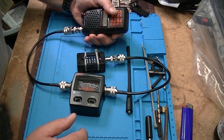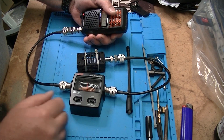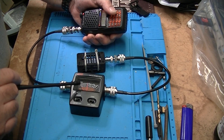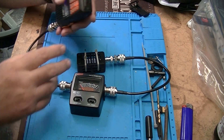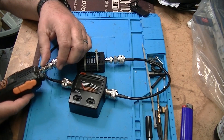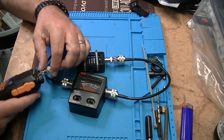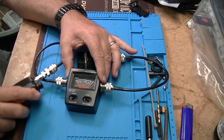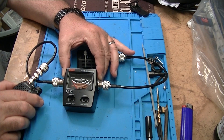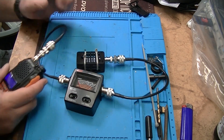On VHF high power that looks like about four watts — not five. Five would be straight up on the meter and we're hitting four pretty solid. Switching to low power through the menu, and now on VHF low power we're right at one watt.